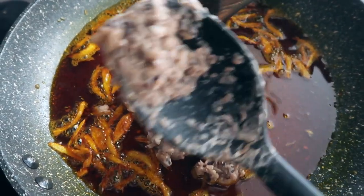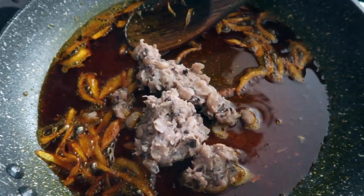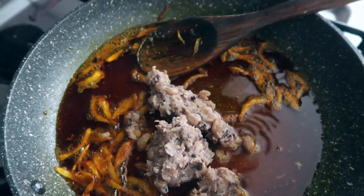Once that cooks a little bit, we just start literally adding our beans to the palm oil mixture — and it's really that easy, guys!